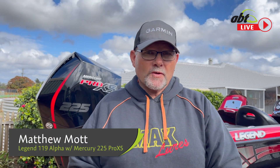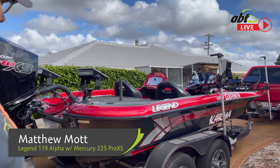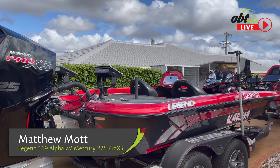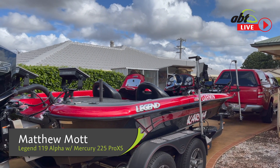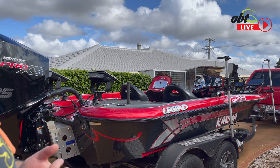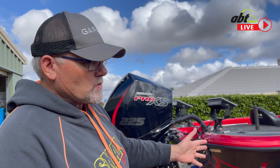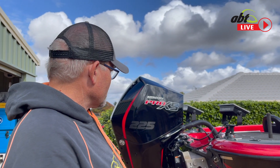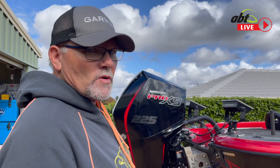Hi everyone, my name is Matthew Mott and I'm a Garmin Ambassador. I've been asked to run through Karma, my Barra boat. This is my Bass Barra boat with all the Garmin gear on it — it's pretty special. It is a Legend boat, a 119 Alpha. I've had it since 2012, absolutely love it. I can't buy them anymore, that's why we've kept it and I wouldn't have anything else. We'll start from the back and work up and show you all through it.